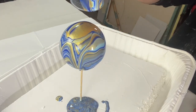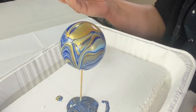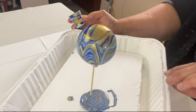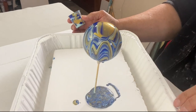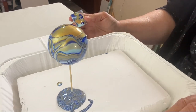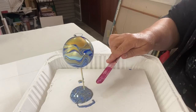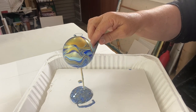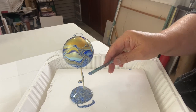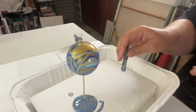It's interesting — it didn't pour into that little bit there. I'm just letting it take its time to go down the bauble. What has happened is it's got stuck. I'm just going to lift up a bit of colour to help that paint travel into the neck of the bauble. Just going around.